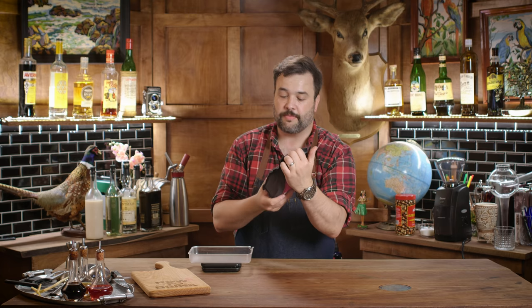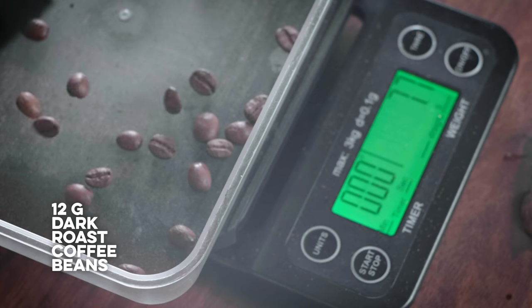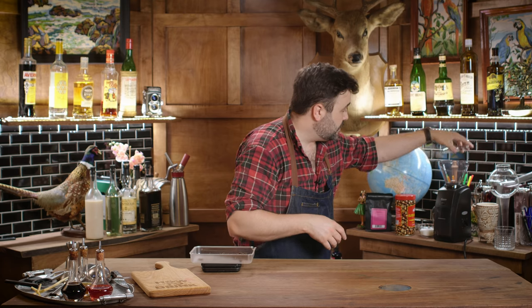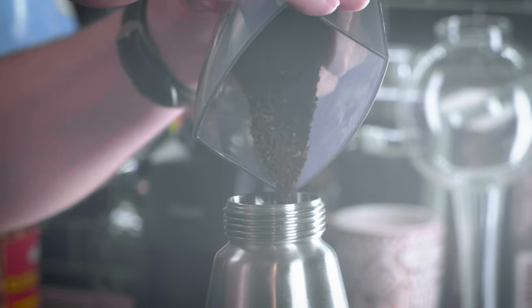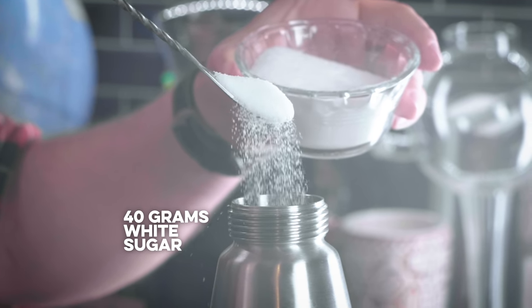I'm using about 12 grams of my coffee - the Revelator Coffee Company house blend Nine to Five, which is pretty dark. Set my grinder to fairly coarse, I'd even say very coarse, and I'll get to why in a minute. Toss it in. We've got our very coarse coffee here and the ISI whipper, and I'm going to add that to my whipper. Now I want to add about 40 grams of white sugar, and then 40 grams of water.